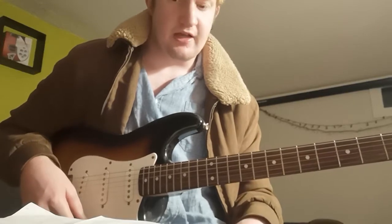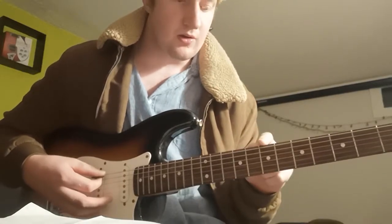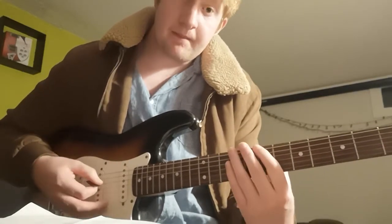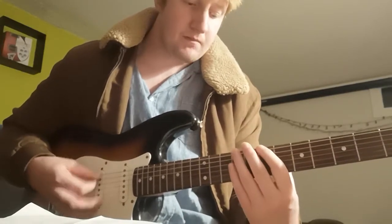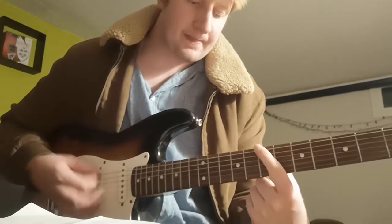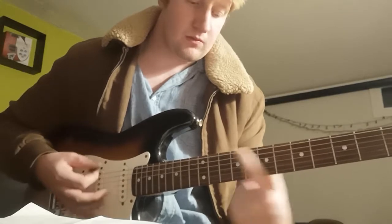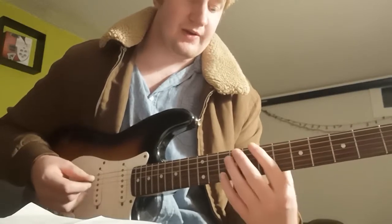What we're going to do is start on the 7th fret on the low E string, and then once more — like that. And then after that we're going to go up to the 10th fret one time, and then back to the 7th fret. Notice I'm still using one finger. So from the top we have that.